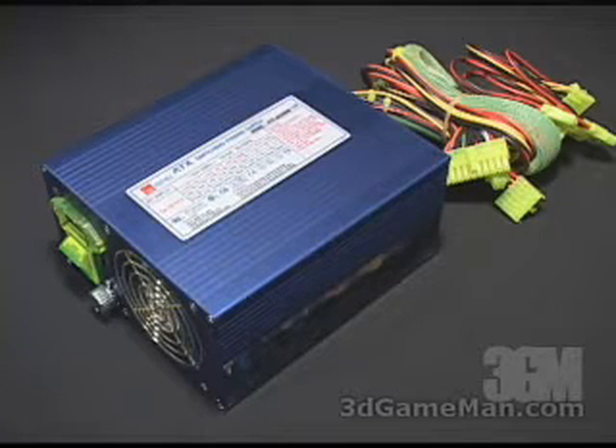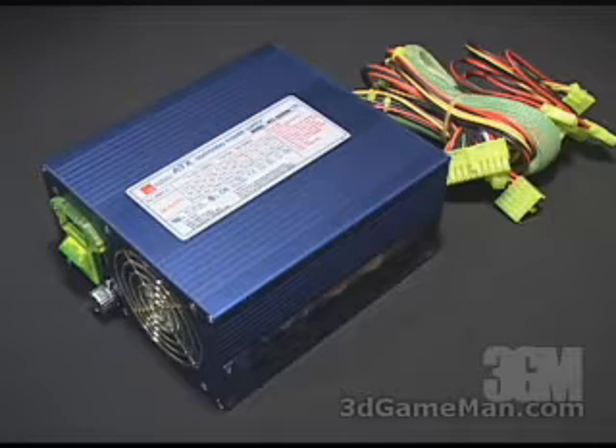How is this rating of 500 watts determined? Well, to understand that you need to know what rails are. Rails are basically well-regulated transformers which convert domestic current into voltages that your computer system can use, and there are essentially two different rails. The 3.3/5 volt rail and the 12 volt rail. In this particular case the 3.3/5 volt rail is 200 watts and the 12 volt rail is approximately 280 watts, which is how the wattage of this power supply is determined.